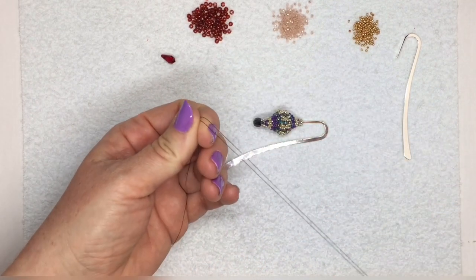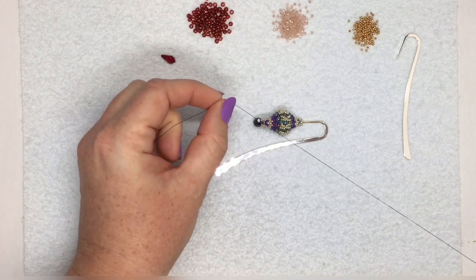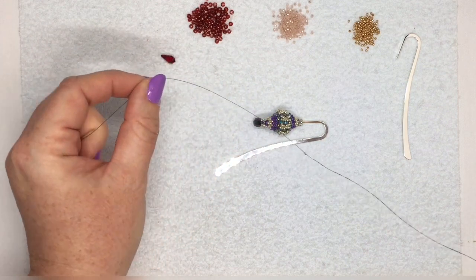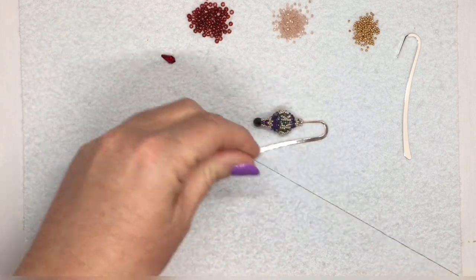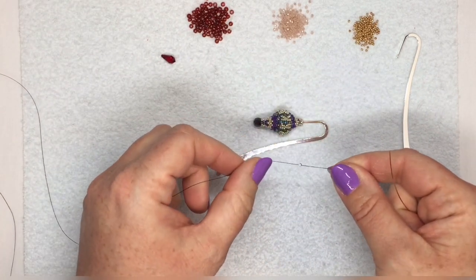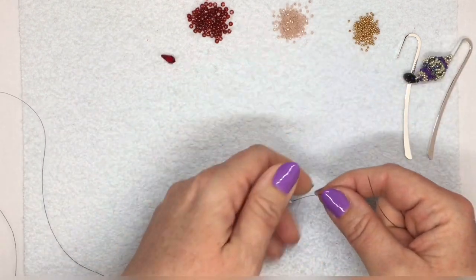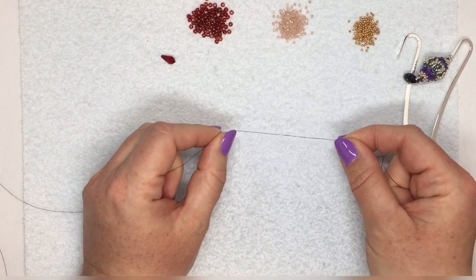I've taken my thread and I've put on a stopper bead. I'm using about four feet of thread here, but I've put the stopper bead in the middle of my thread, not at the end as you normally would, so I have a nice long tail afterwards. This is where I'm going to start doing the peyote stitching.